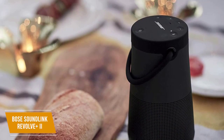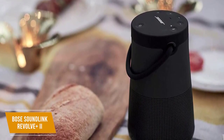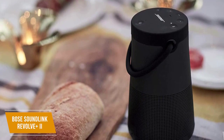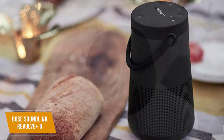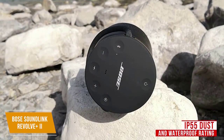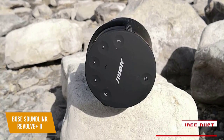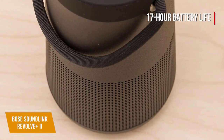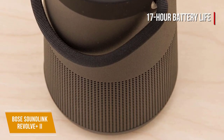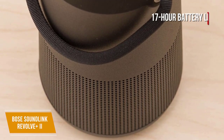You get a sturdy build with a lantern-like shape made from perforated anodized aluminum to protect the driver, silicone-coated tips for comfort and durability, and a convenient fabric handle for improved mobility. The IP55 dust and waterproof rating means it can withstand the elements as an outdoor speaker. One of its biggest benefits is the 17-hour battery life, which is four hours longer than the Revolve 2, with a full charge taking four hours and voice prompts notifying you of the remaining battery level.